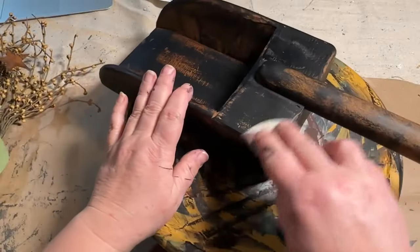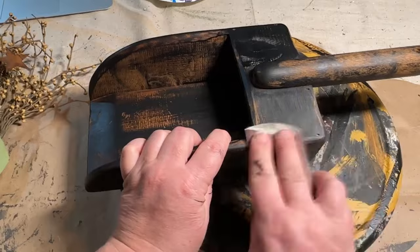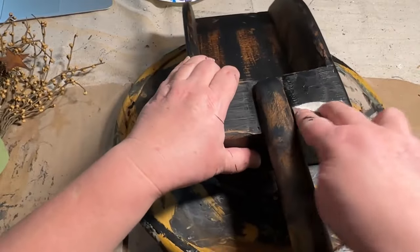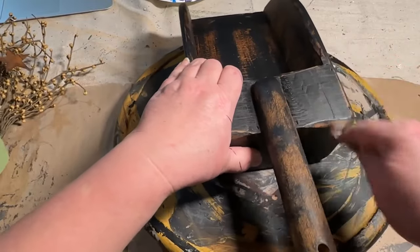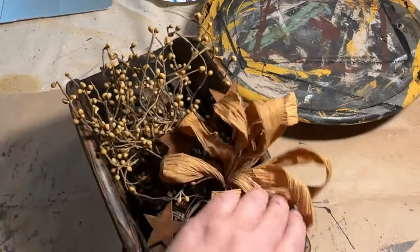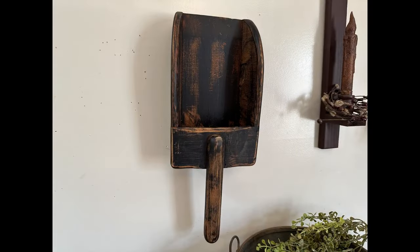Once I got it covered the way I wanted it, I let it dry. Then I went back with my sandpaper and sanded back areas where I got too much paint — I really want this to look like it's been around a long time, dinged up, aged, with the paint worn off from use. I didn't want the handle to have too much black since I wanted it to look worn. I put the pit berries and stuff back in so you could see — before, it kind of blended in with the scoop, but now it pops really well. I'll show you a few different ways of how you can display it.